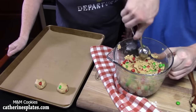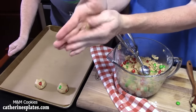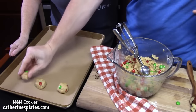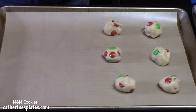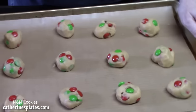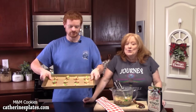You're going to scrape it along the side of the bowl, plop it into your hand, and roll it out. Once rolled, place it where there's room between the cookies — you want about two inches between each cookie. You can go back and fill in some M&Ms on the tops of the cookies. Here's batch number one.